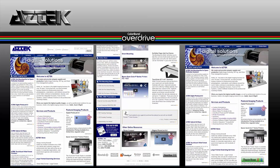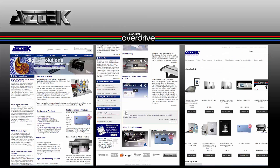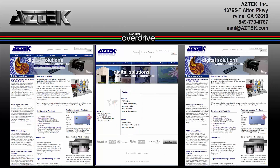If you'd like to purchase, you can go to our website — the online store is in the upper right-hand corner — to purchase Overdrive. If you have any questions or want to contact us, you can reach us at mail@aztec.com or 949-770-8787.